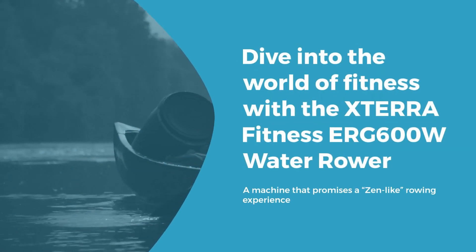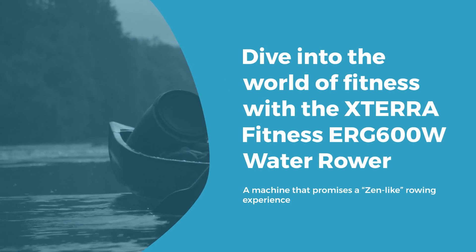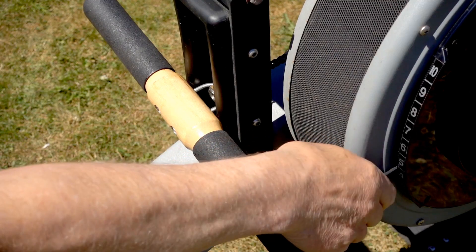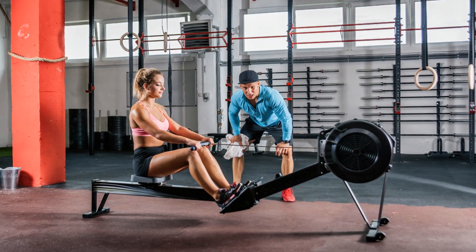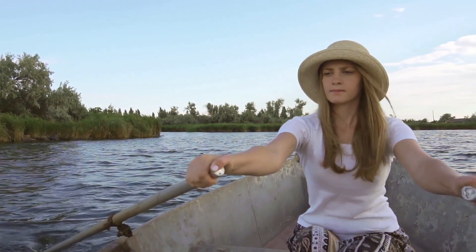Dive into the world of fitness with the XTERRA Fitness ERG-600W Water Rower, a machine that promises a zen-like rowing experience. Let's see if it lives up to the hype. Users are raving about the ERG-600W's robust resistance and comfortable design, all wrapped up in an affordable package.